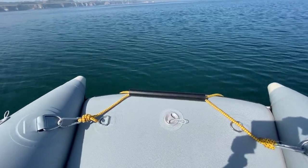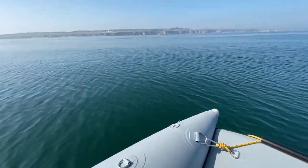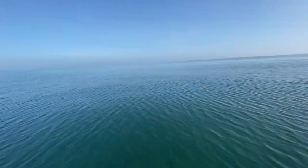At the very front I made a bridle so when the wheels are down I can pull the boat along quite easily, just like a wheelbarrow. How beautiful is it out here!